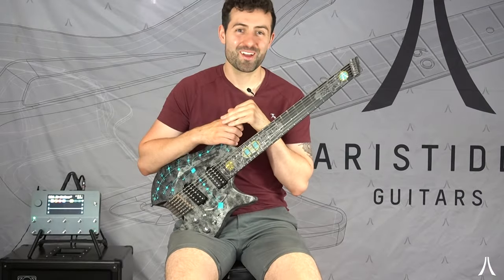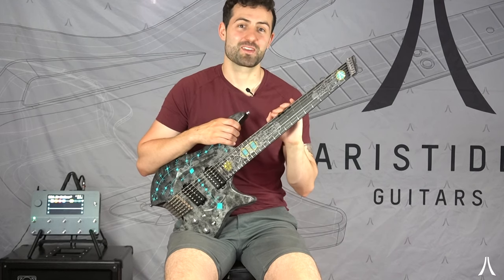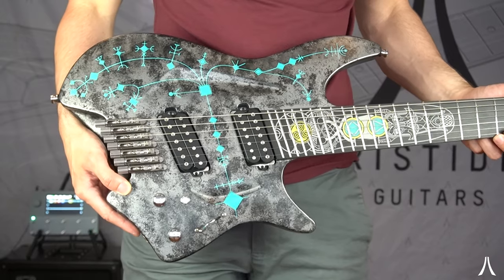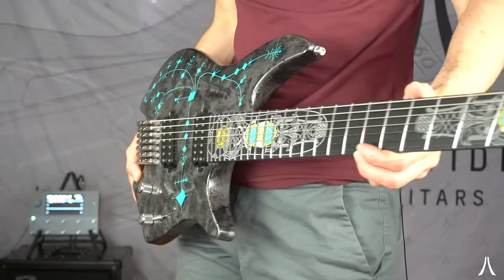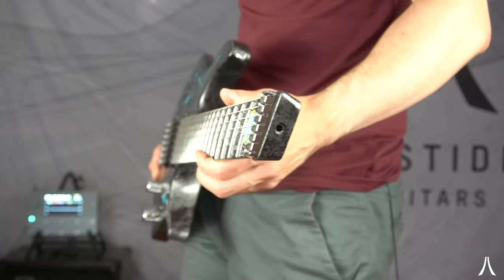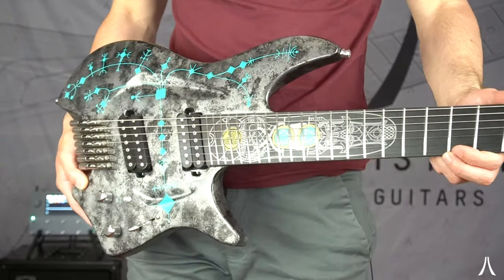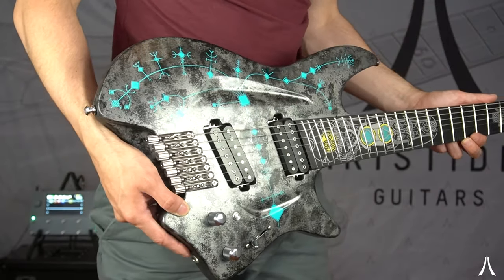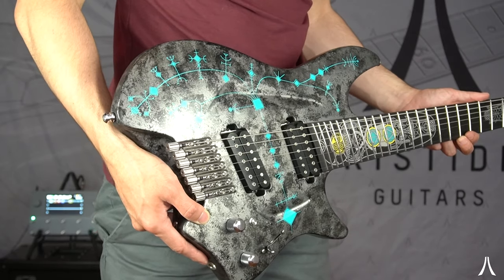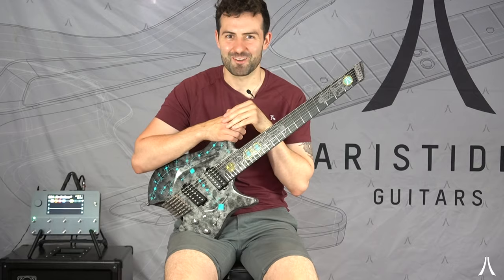Hey everyone, Mark here, and I'm sure you can already see that I have an insanely custom H07 in my hands. This beauty is inspired by one of my favorite video games and has very fitting pickups that are the Bare Knuckle Ragnaroks. The Ragnaroks are an amazing pickup for high gain and just metal playing, but are also very versatile in terms of cleans. So I'm sure you're all keen to see what this thing sounds like, so let's get into it.